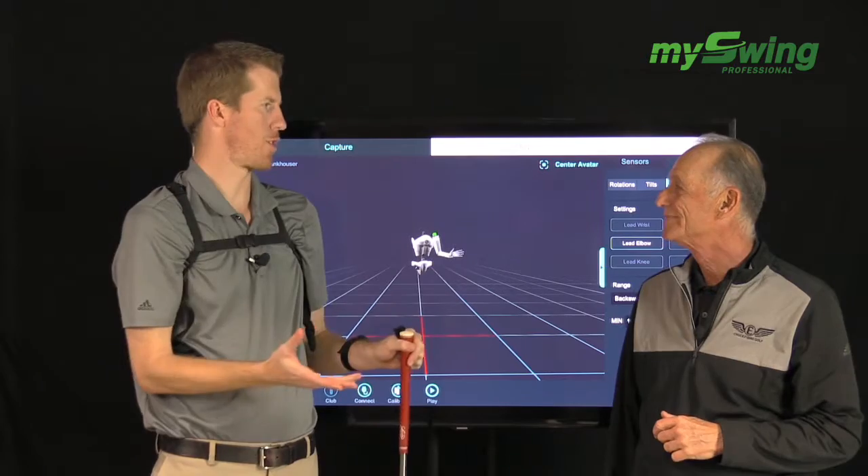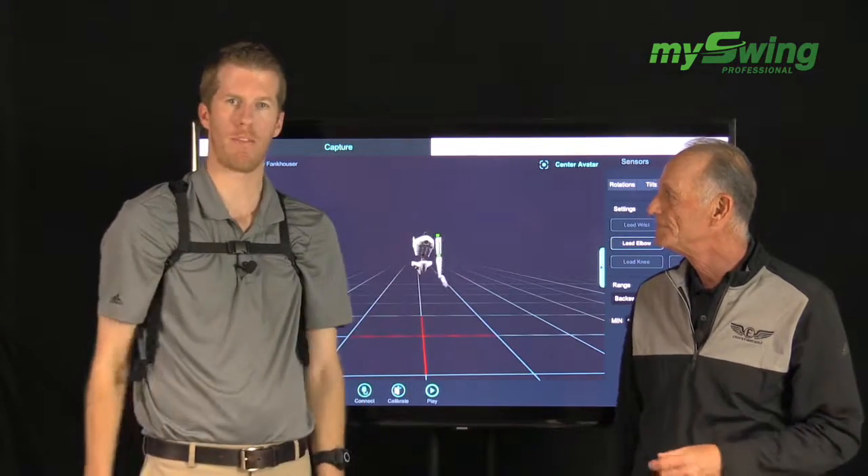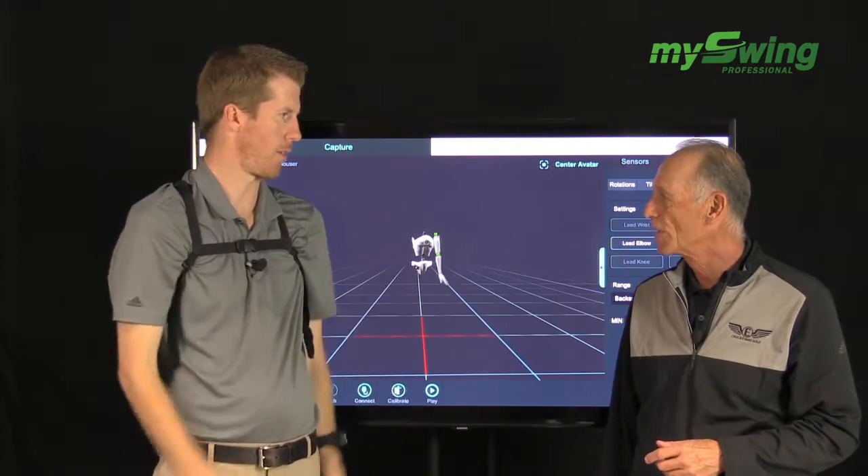The question comes up: how much should we stretch? How much should it load? All those answers are already supplied for you in the MySwingPro system — you don't have to know those right off the top of your head; we have them all in our report. Awesome, great stuff Chuck. Again, biofeedback, MySwingPro.